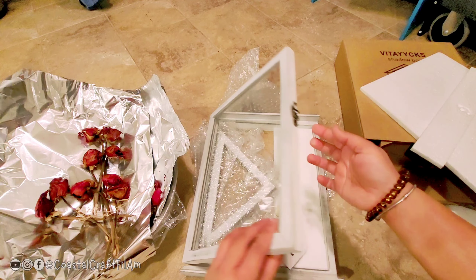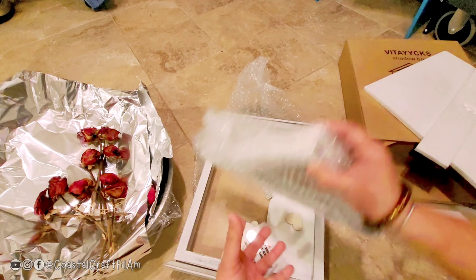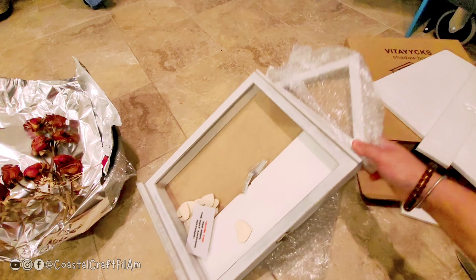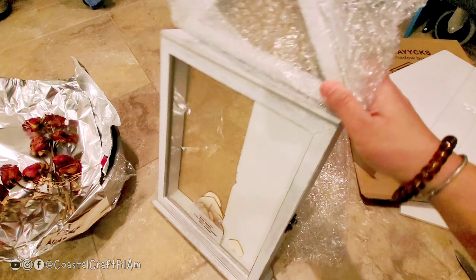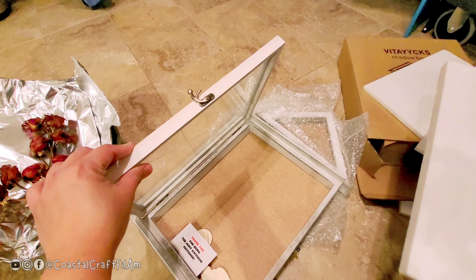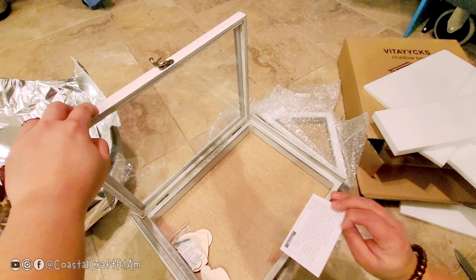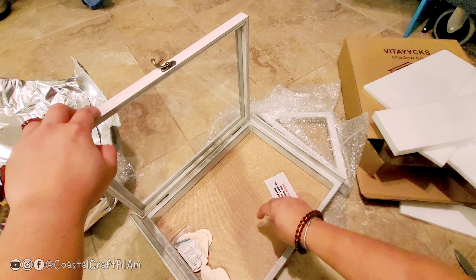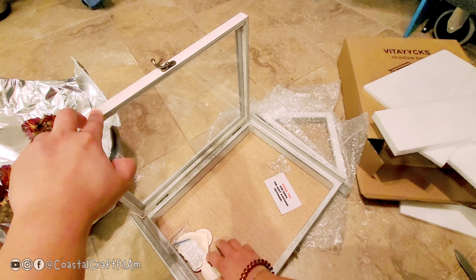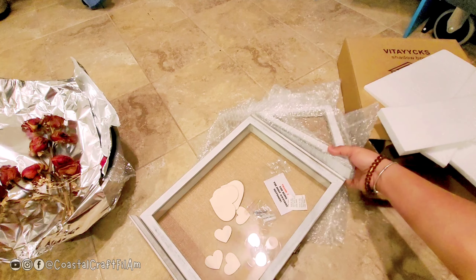There are more latches, and this is a house design. This part goes at the top of the shadow box like this, so when you decorate it, it stands up like this. Inside you have styrofoam, a burlap background, a note, and some pins you can use for sticking things in there. It also comes with silica gel and wooden hearts.